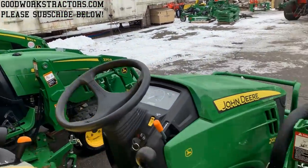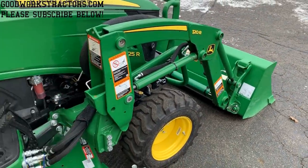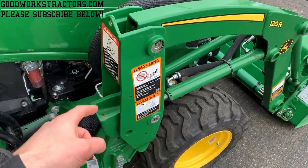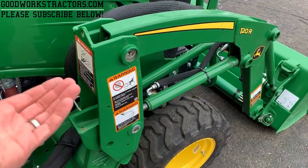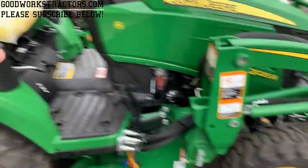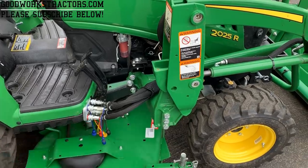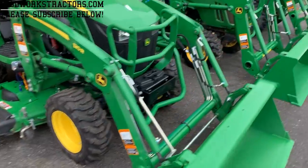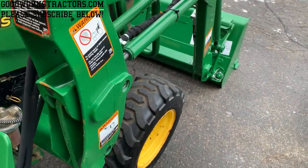Now let me show you how these loaders come on and off — they're similar to past models, so nothing to be afraid of. It's a proven design and easy to use once you understand it. You'll have a bracket on either side of the 120R and 220R loader. Flip that up on both sides, work the joystick a couple directions, turn it off, always work your hydraulic joystick after the tractor is off to relieve built-up pressure, then release the fittings and your loader is off.